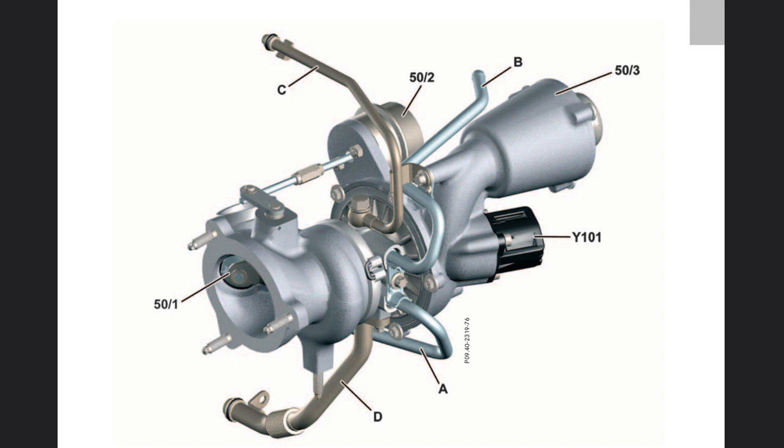The pressure sensor upstream of the throttle valve measures the charge air pressure in the charge air line. The charge air pressure deforms the membrane, which acts on the potentiometer, causing the resistance of the potentiometer to change, thus influencing the voltage signal that the pressure sensor forwards to the MI-SFI control unit. The pressure sensor downstream of the throttle valve measures the charge air pressure in the charge air distribution line and forwards this value to the MI-SFI control unit. The pressure sensor upstream of the compressor impeller registers the pressure on the clean air side and enables it to detect any sudden pressure drop, for example due to clogging of the air filter cartridge.